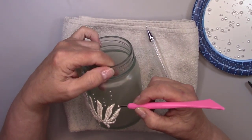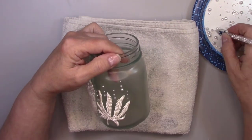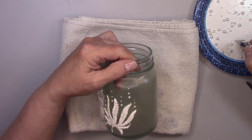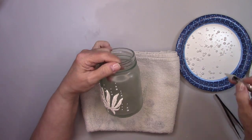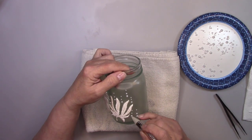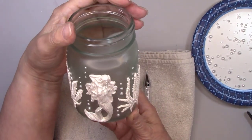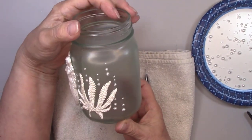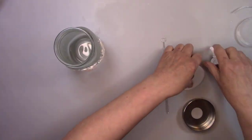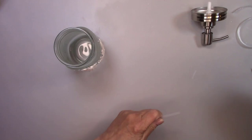I'll put links to all the tools and products that I'm using in this video below in the description box. I'll let that set overnight for all the glue to dry. I'm assembling this soap dispenser lid, which is super easy. Then I'll add a beautiful white organza ribbon.